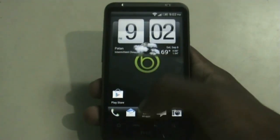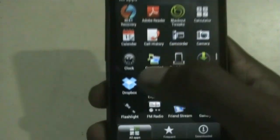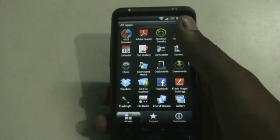Now let's go to the app drawer. The developer of this ROM has added some useful apps like Dropbox, ES File Manager, App Drawer Reader, CWM Recovery Updater, and many other useful apps.